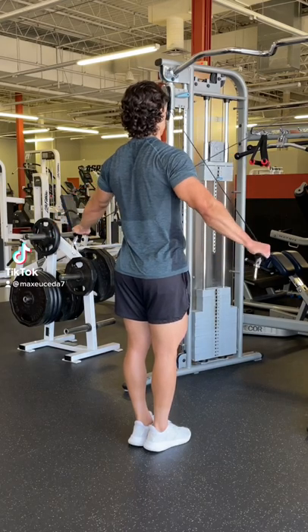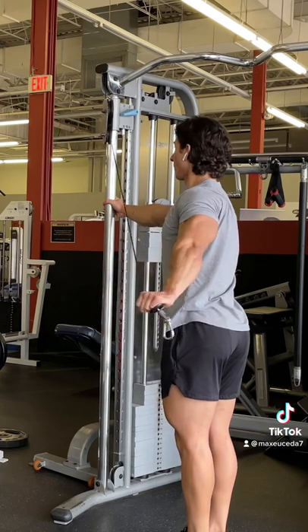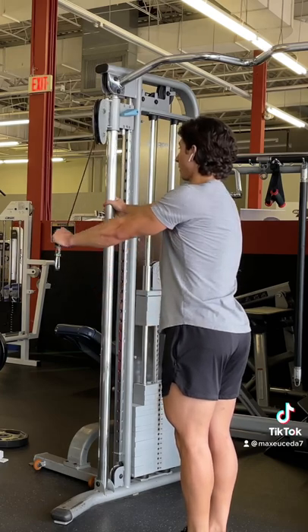Quick tip: if you're struggling to feel your rear delts during rear delt flies, try doing them unilaterally. This allows you to utilize a bit more range of motion so that you can really focus on resisting the weight all the way up for a full stretch on your rear delts, which may help you feel them a little bit better.